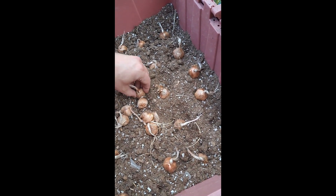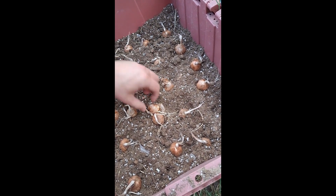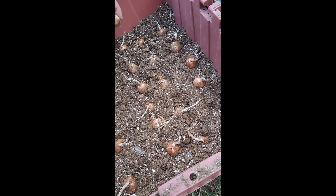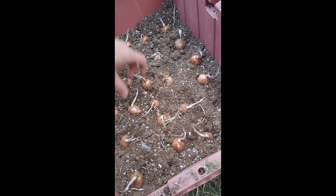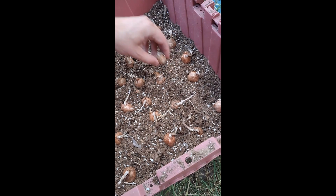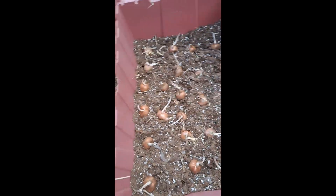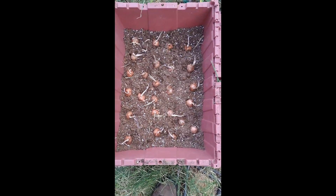I don't actually have that much of a method to this; I'm just trying to get them all somewhat evenly spaced. There's gonna be some that are right up on top of each other — they don't really have much distance between them, which is unfortunate, but like I said it's all I have right now. In the future hopefully I'll have more space and a bigger area for them.